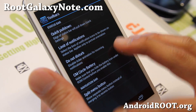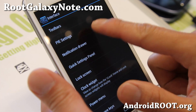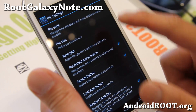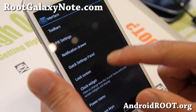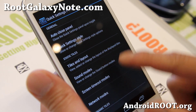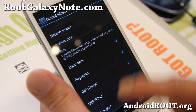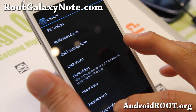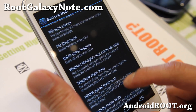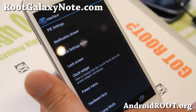Here you'll find some additional menus like CM's circle battery. Pi settings — you can set your Pi here. And also notification drawer, power widgets, quick settings panel — you can change the layouts here of your Pi. Slightly more settings and also build.prop, if you want to do some speed hacks and whatnot, you can do it all here.